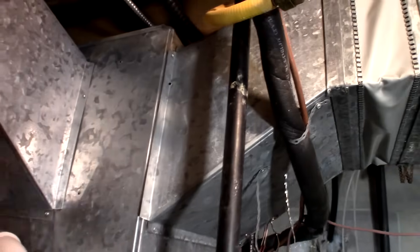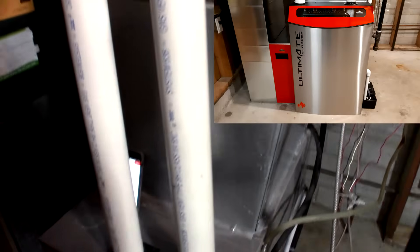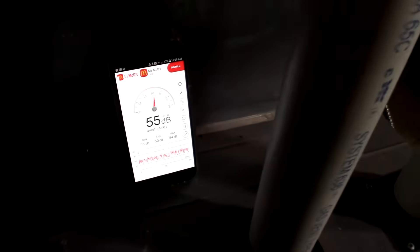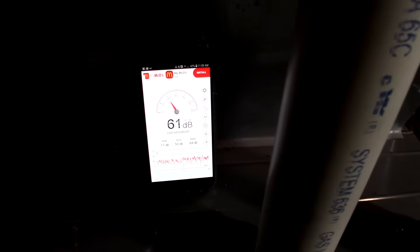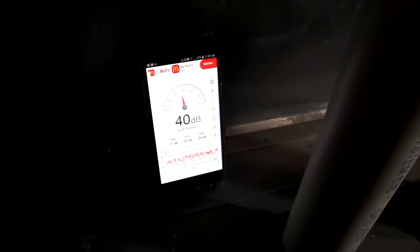I'm just going to show a comparison of before and after for a sound test for the furnace. First we're going to start it up in heat mode and I got a decibel meter here on the furnace, just to show the customers what the difference is — if it's actually worth making a change. So first we're going to start it in heat mode.